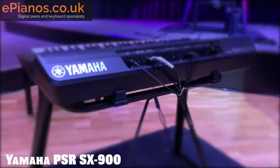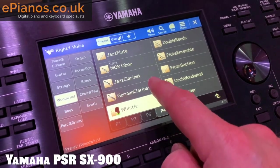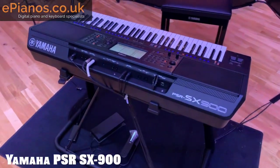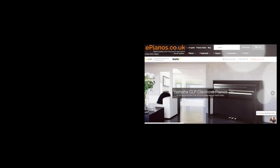We're going to have a really close-up look at the new Yamaha PSR-SX900 keyboard. We're very lucky to go and have a look, a listen, and a play of this new keyboard, and we're going to give you our biggest takeaways and biggest impressions from our first session with it.